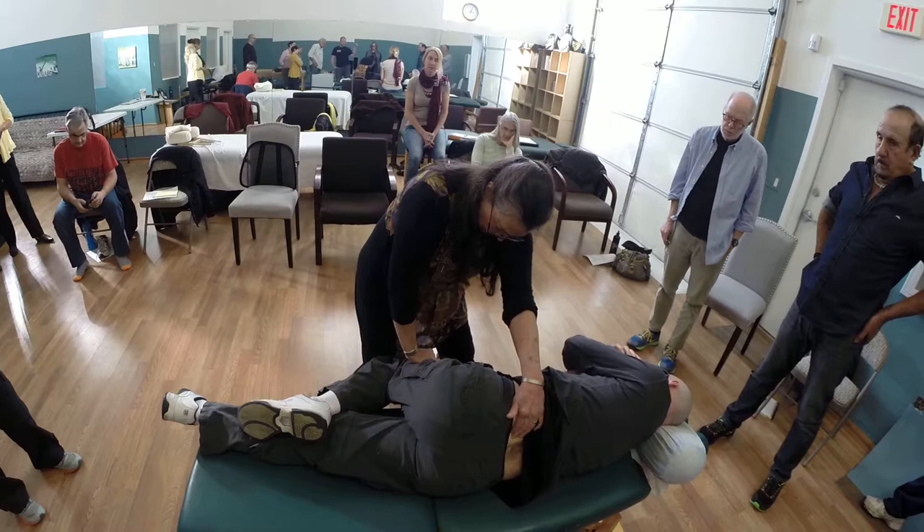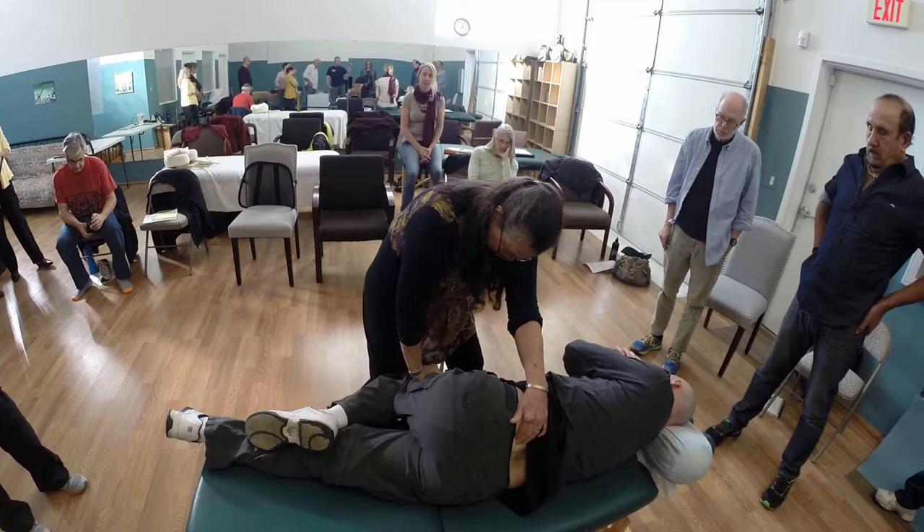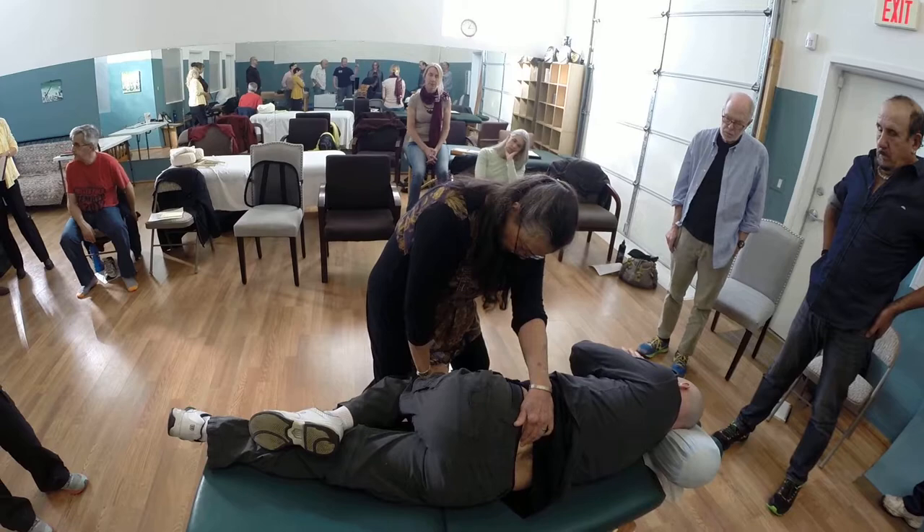Press up again - two, three, four - and release. Good. And once more, press again - two, three, four - and release.